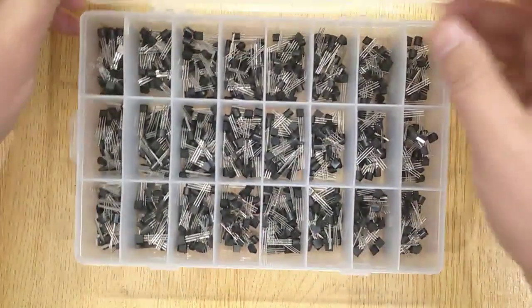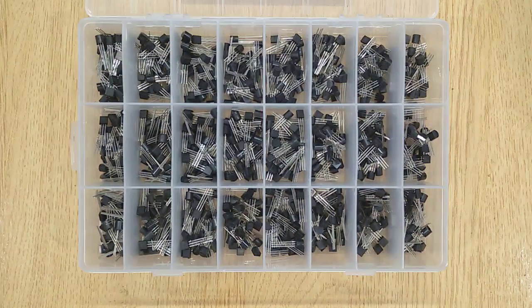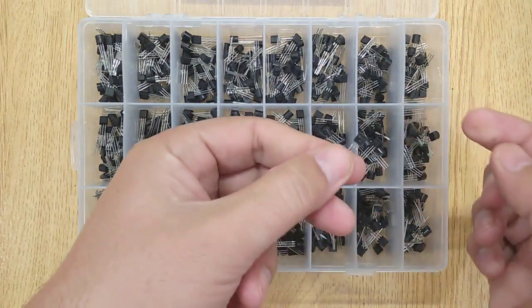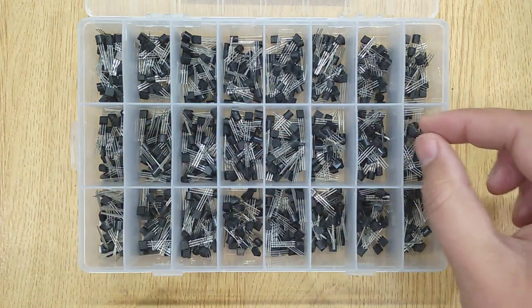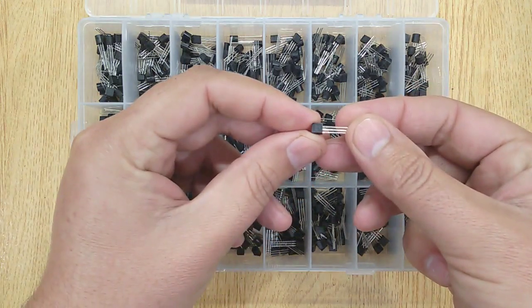There are 24 different values of transistors, each with 35 pieces. All of them are useful for electronic projects. There are a total of 840 pieces of transistors. This transistor kit is the best choice for beginners who are fascinated to learn electronics.